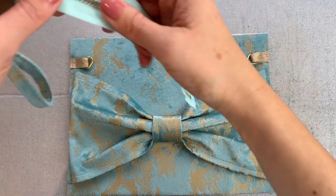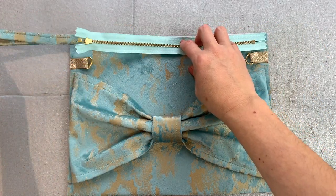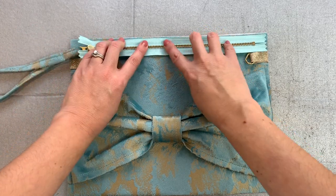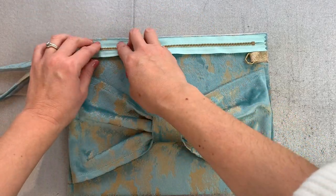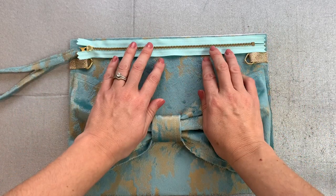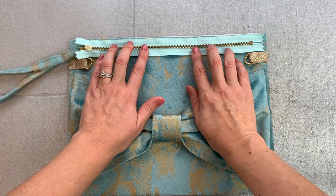You may want to consider if you're right-handed or left-handed whether you want your wrist strap to be on the left-hand side of the bag as you're looking at it, or the right-hand side as worn when it's done up. I tend to like mine on this side — I'm right-handed — but it's completely up to you, there's no real right or wrong way. I'm going to position my zip with the zip puller on this side.